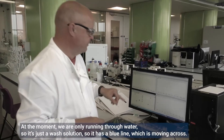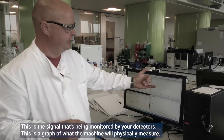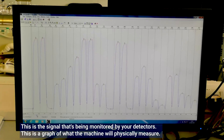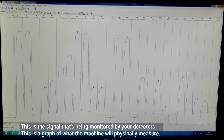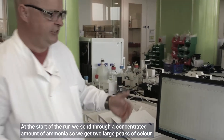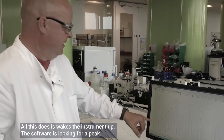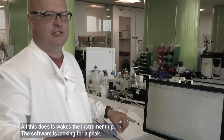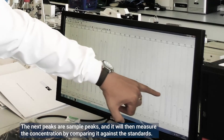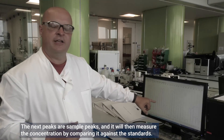At the moment we're only running water through, so it's just a wash solution. There's a blue line moving across — this is actually the signal being monitored by the detectors, and this is a graph of what the machine is physically measuring. At the start of a run we send through a concentrated amount of ammonia to get two large peaks of color — this basically wakes the instrument up. The software is looking for a peak, and the next peaks are sample peaks, which it uses to measure concentration by comparing against the standards.